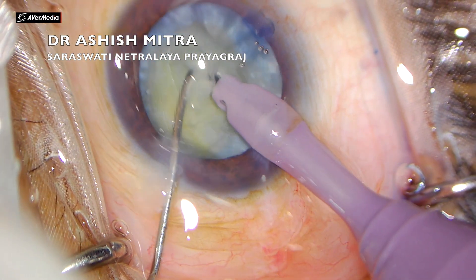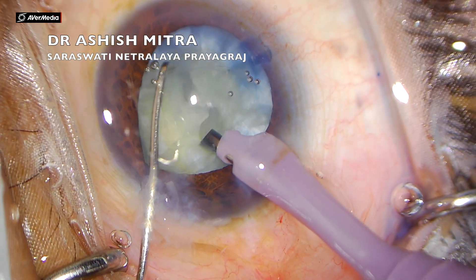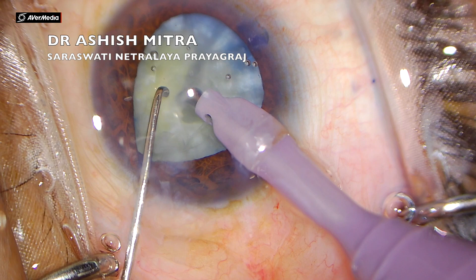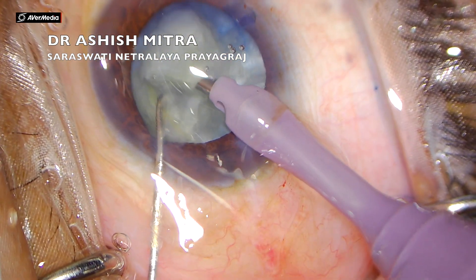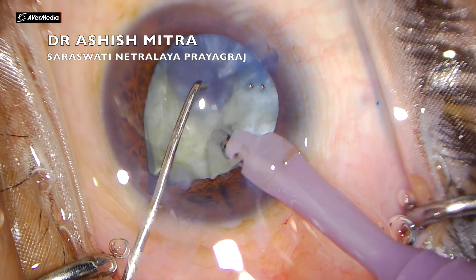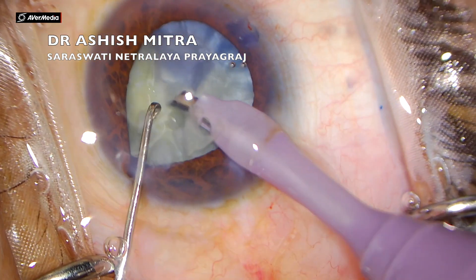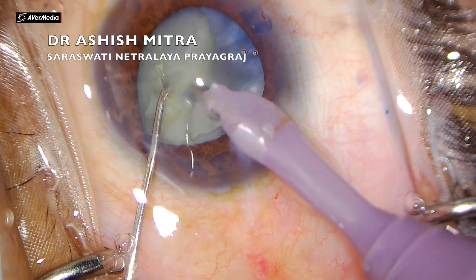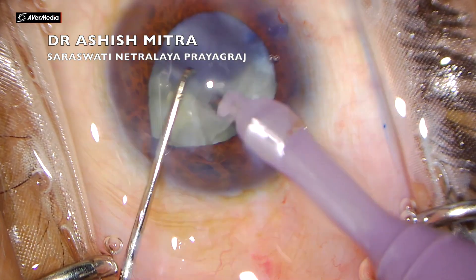Watch my probe and my chopper — I am being very gentle and I am not rotating the nucleus too much. All I am doing is cracking it into pieces and trying to keep those pieces centralized. I am not dialing too much; all my movements are gentle, bringing pieces to the center to emulsify.